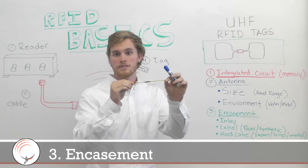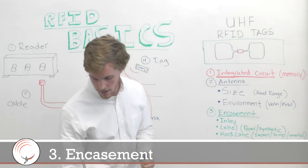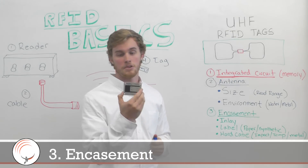Not the exact same, but the same components — and just the casing is the only thing that makes it look really different. Another example is this on-metal ID tag, super durable. You could hit it with a hammer and it would be fine.